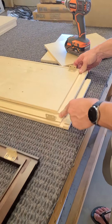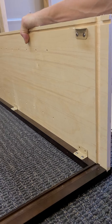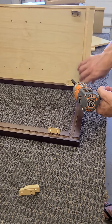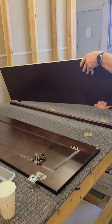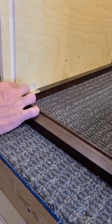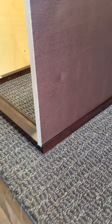Now I've put all the cleats on. I'm going to slide the side panel into the channel — this one goes on this side. Slide it in, make sure it's nice and flush, push it all the way down, then put a screw on this side to connect them. Then grab the other side panel, go on this side, make sure it goes all the way down nice and flush, and put a screw in there.